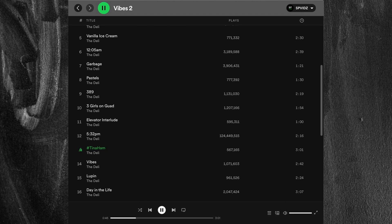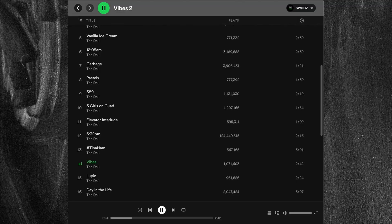Track thirteen is hashtag Tina Ham. I really like the funny sample at the start — it adds a little bit of humor and character to the album. Overall the track has a hypnotic, trippy sound, and I think he's achieved that through a lot of sidechain — the sample seems to be ducking in and out a lot, probably sidechained to the kick. I also really love the hi-hat pattern and that swing on the hi-hats. I get so locked into doing four-four hi-hat patterns, so I need to branch out and do more experimental things.